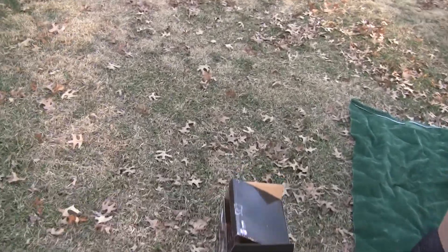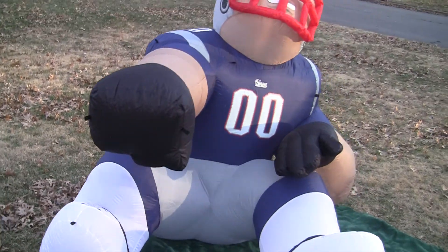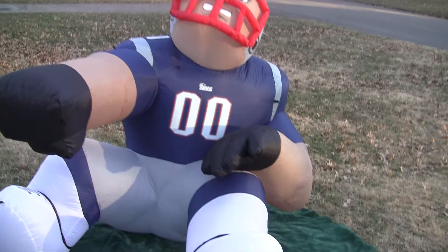He comes with tie-downs. You can see this bag has never been opened. But you tie him down so he doesn't fall over or blow away.